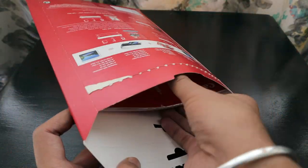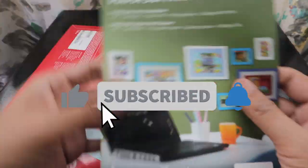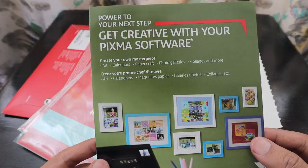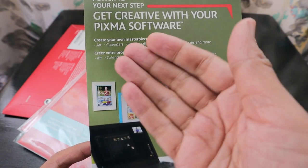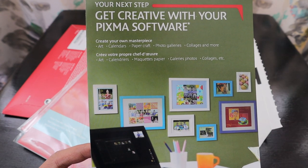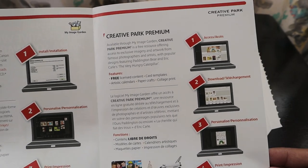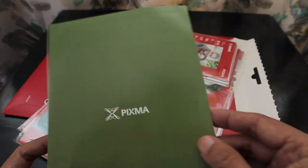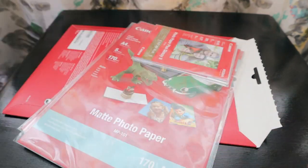Going through what the package contains: first there's a manual that says 'Power to your next step — get creative with your Pixma software.' They talk about creating arts, calendars, paper crafts, photo galleries, collages and more. It explains how to install and use various features from the Canon Creative Park Premium software.